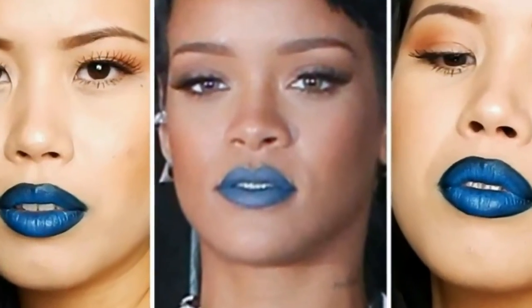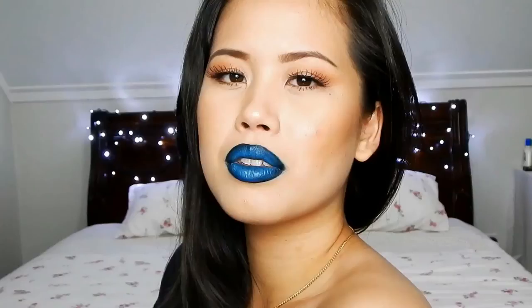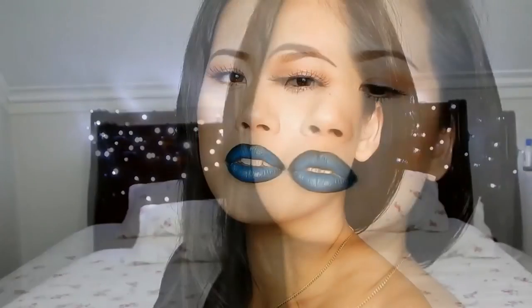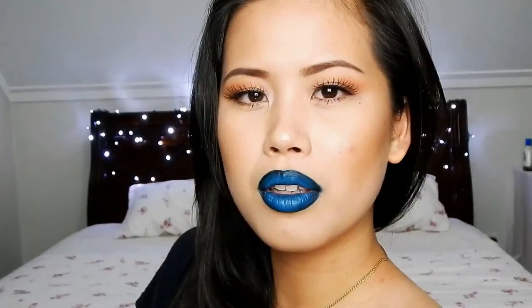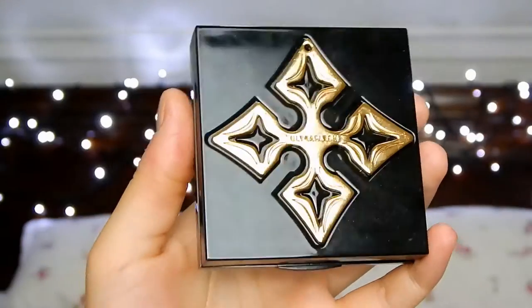Hey guys, welcome back to my channel. Today I created a look inspired by bad girl Riri and I thought it would be a fun look to recreate since it's very editorial and not your everyday makeup, which is very different from what I typically do. So if you guys are interested in seeing how I recreated this look then please just keep watching.